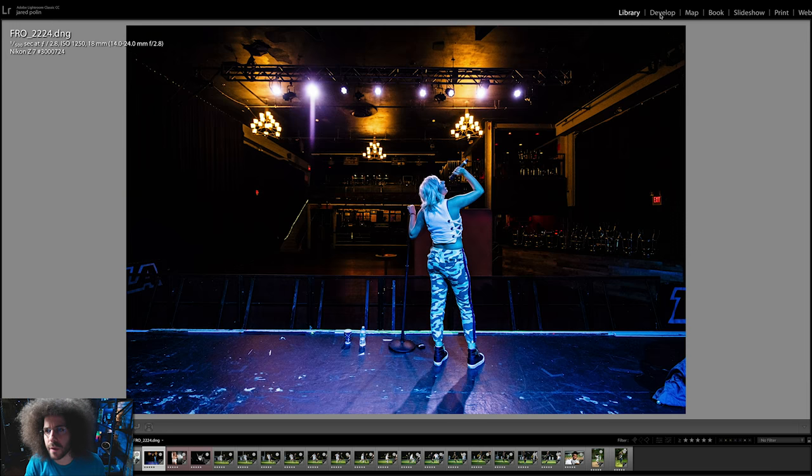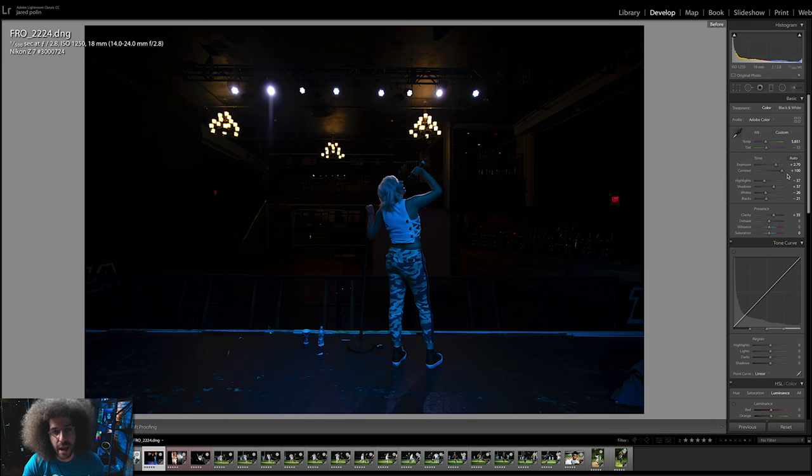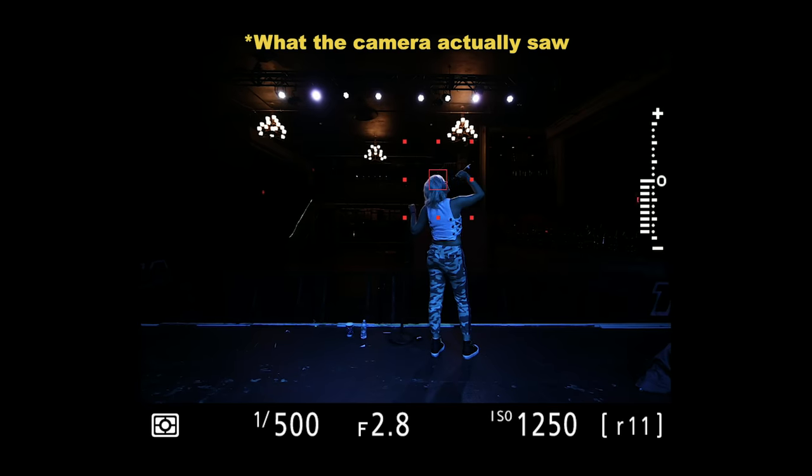This is an interesting one — let me switch to the develop module because this is edited. I'm off by almost three stops. This is what the shot looked like straight out of camera as a raw file, and this is what it looks like processed. It holds up really well even at 1250 ISO. But being off by three stops, I probably should have been somewhere around 8000 ISO. Why was I off? The EVF gave me a different look than what the final exposure actually was — it looked brighter to me. So be careful with the Z7 knowing the EVF may be a little brighter than what you're actually getting in your final image. Being off three stops it still held up really well.